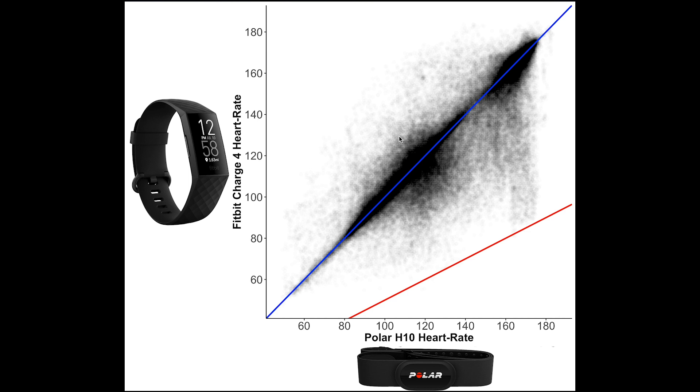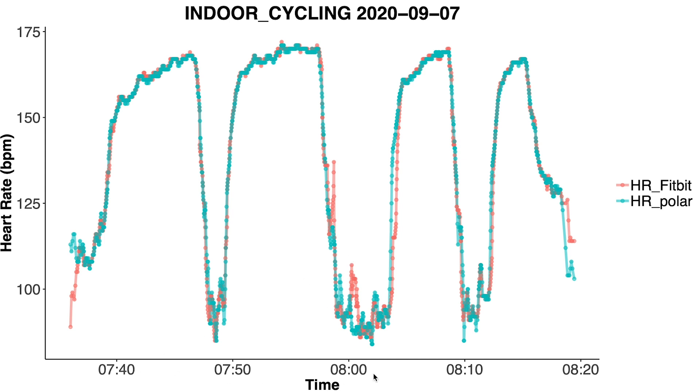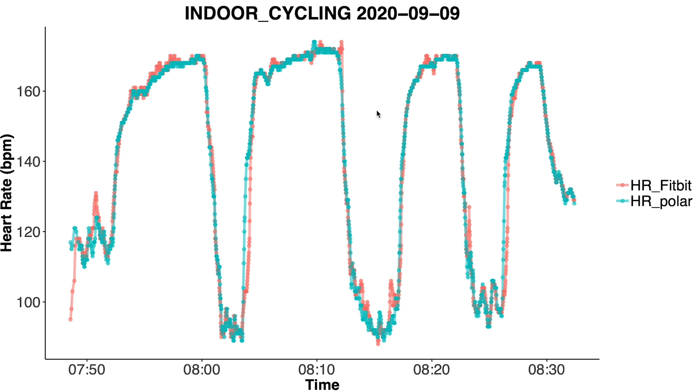I want to look at some example training sessions where I plot heart rate over time for both the Fitbit Charge 4 and the Polar H10. On the horizontal axis we have time and on the vertical axis heart rate — red for the Fitbit, blue for the Polar H10. I plotted all 150 training sessions and chose representative examples. Here the Fitbit did really well, overlapping almost perfectly with the Polar H10, with only a small spike and a small delay in heart rate increase. There are more examples like this, including indoor spinning sessions.